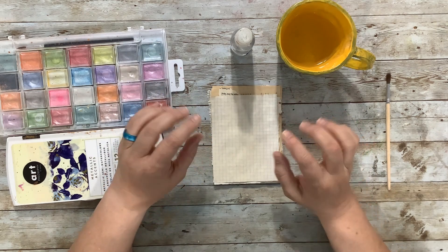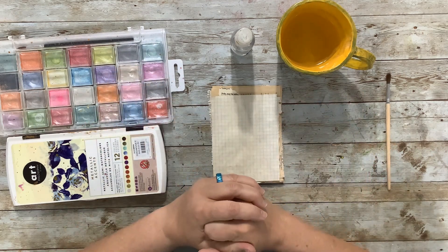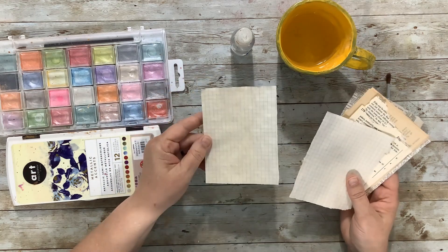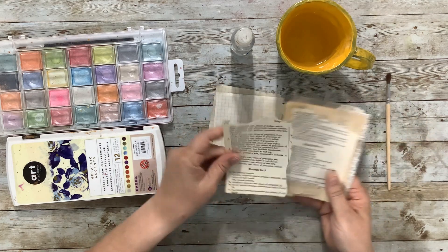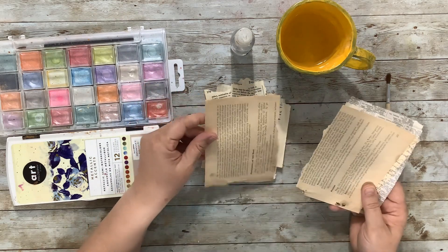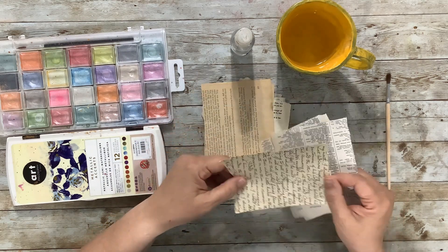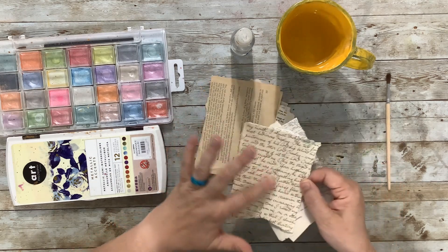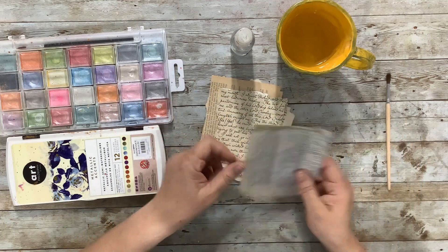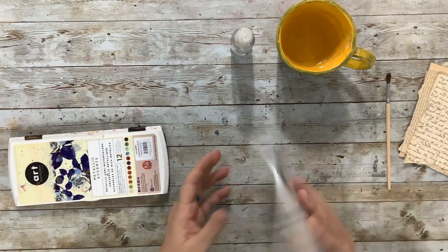I'd like to spend some time today making some splotchy flowers that I can tear up and put into a junk journal layout. I have some different papers — some coffee-dyed graph paper, a couple pieces of a textbook with German text from a craft book, something I think is on fairies with a nice handwriting-style text, and some dictionary pages. Those might be a little thin for watercolor, but I'm gonna try.